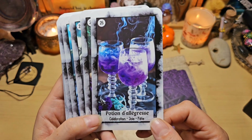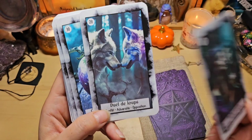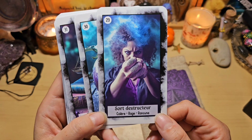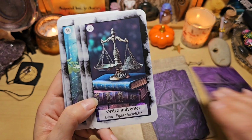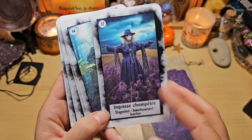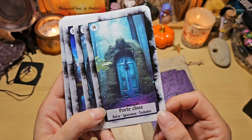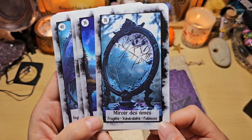Potion d'allégresse : célébration, joie et fête. Reflet serein : assurance, confiance et certitude — belle aussi. Duel de loups : conflits, adversités, oppositions. Sorts destructeurs : colère, rage et rancune. Charme trompeur : illusion, fausseté, égarement. Ordre universel : justice, équité, impartialité — celle-là aussi est belle. Impasse champêtre : stagnation, ralentissement, inaction. Croissance réversible : progression, descente, transition. Portes closes : refus, ignorance, exclusion. Miroir des âmes : fragilité, vulnérabilité et faiblesse.